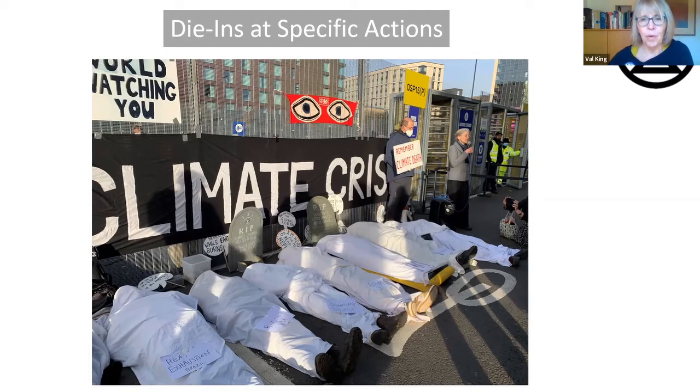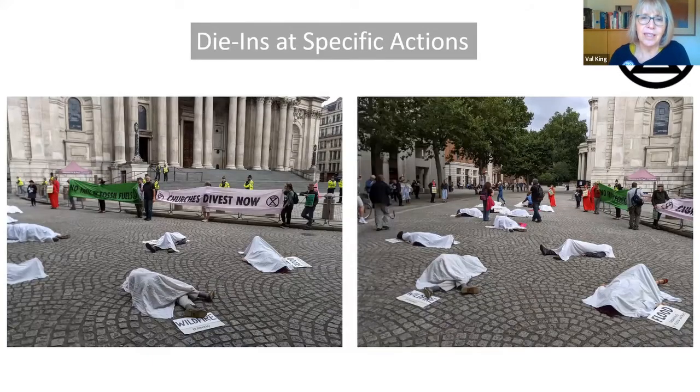Another opportunity was at St Paul's in August when there was action going on inside. Lizzie actually gave me the whole die-in kit — I have to thank her for that — and she organised a die-in outside. If something's going on, you bring along your sheets and your placards. I've got a little suitcase for that, and then you can quite easily, especially if you've got enough people, organise the die-in. It really doesn't take a great deal of advanced planning. For example, next week Cheltenham XR is doing a Barclays action and I'm going to organise a die-in there just outside Barclays. There are different opportunities and ways of carrying out a die-in depending on the venue and what you want to achieve.